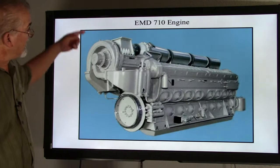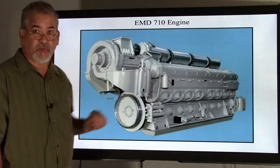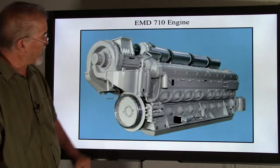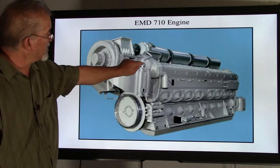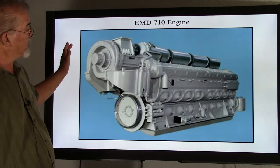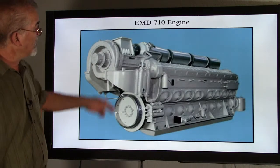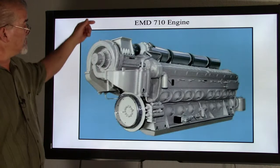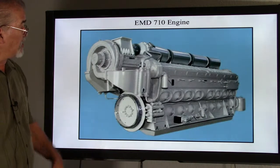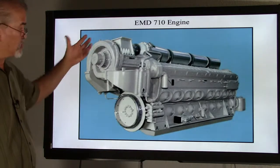Here we have the turbocharger, which has the air ducts going through the aftercoolers to supply air for combustion. We have our flywheel here with our starters engaging the flywheel for starting. We have the auxiliary drive here, which is further back off the picture — the drive mechanism that drives off the turbo to turn a generator. On the other side we have the oil separator system, connected down to the crankcase for ventilation, taking care of oil being sucked out by the exhaust vacuum.